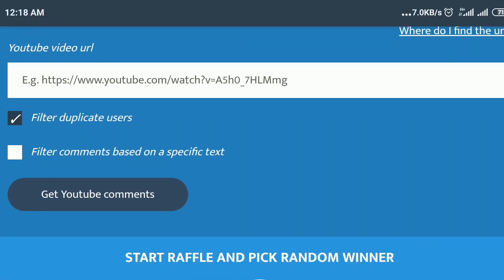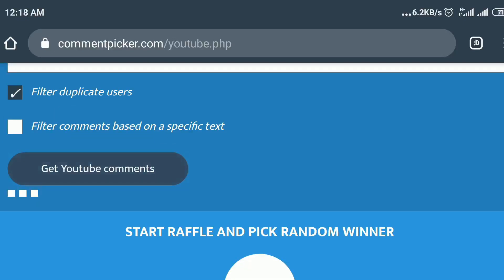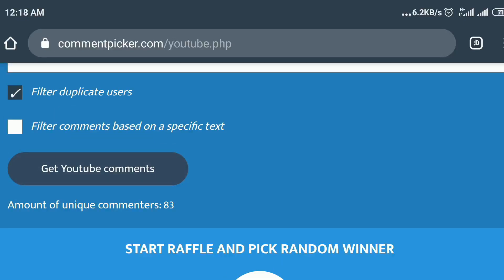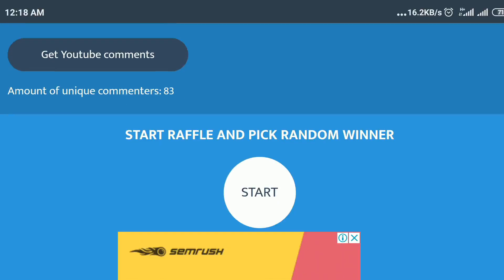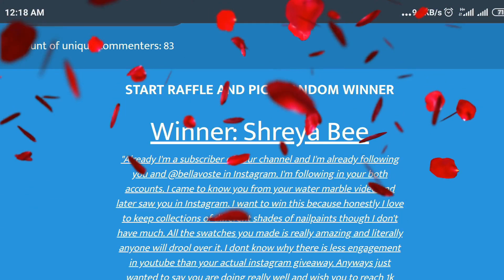Now I'm going to be picking the winners of my giveaway, and I'm going to be using this random comment generator for YouTube. I'll be pasting my video link over here and filtering the number of comments — that seems to be 83 comments. So our first winner is Shreya B — congratulations, that's a pretty sweet comment.